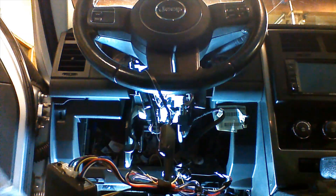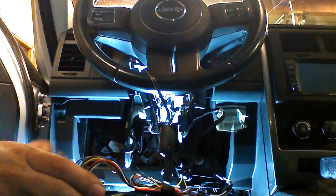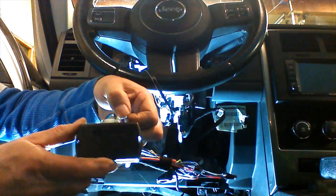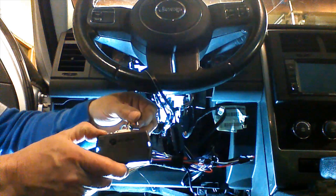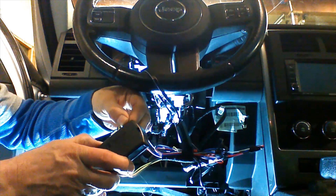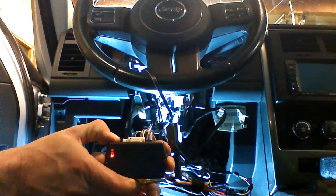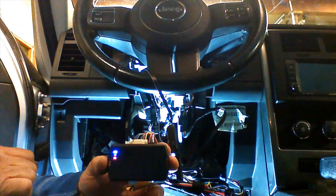In order to program the remotes, we're going to need the remotes we want to program and the key to the vehicle. We're going to begin the programming procedure by removing the 4-pin data plug. We're going to press and hold the program button down, then plug in the 4-pin data plug. When we do this, the lights on the front are going to begin to cycle. We're going to wait for a solid blue and red LED to be lit, then let up on the button.